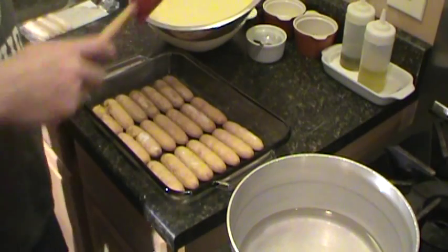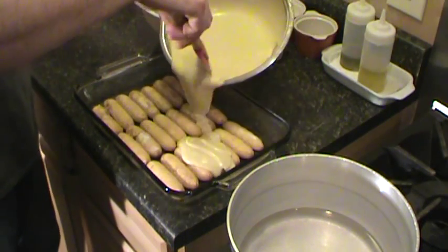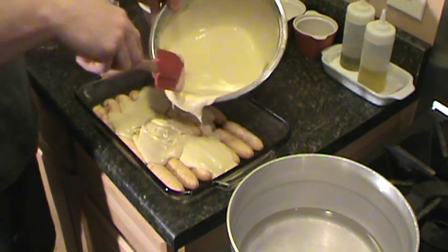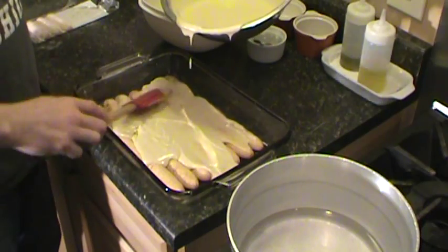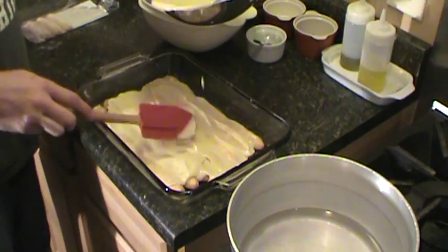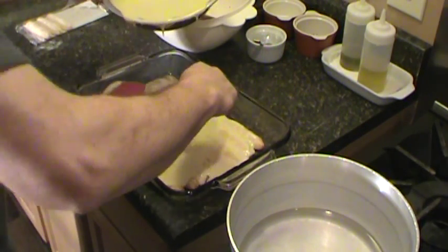All right, so we've got a layer. I'm going to take about half of this mixture and spread it over. A little thin now, but it'll set up in the fridge really nice.